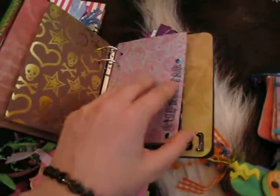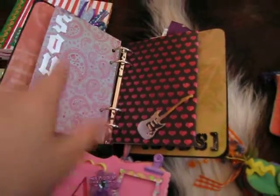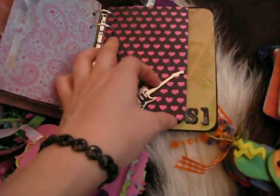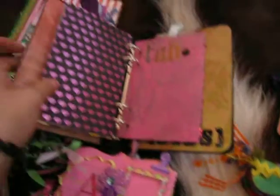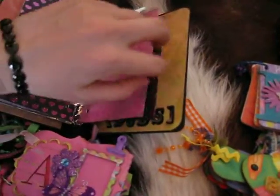Superstar with some bling there. Sherry sent me the cool rub-ons, and I use them on the tags a lot. Cut that out to make it so you can slide something behind there. Fab. So nice. We love it.